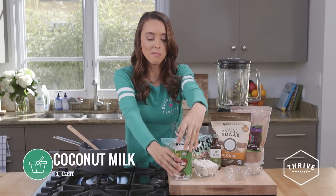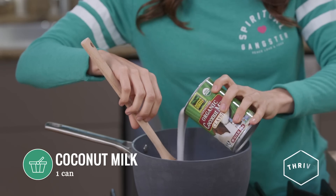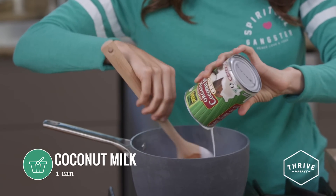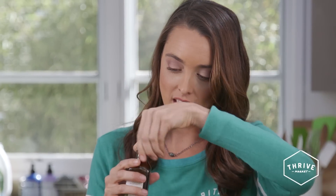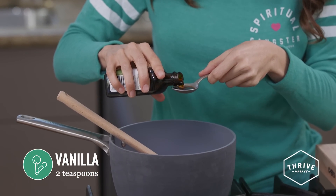Then it's time to add our coconut milk. Mmm, yummy — super smooth. This is really what makes the hot chocolate so creamy. Finally, we're going to put some vanilla essence in; I like to put about two teaspoons in. This just adds a nice fresh blend with the chocolate.